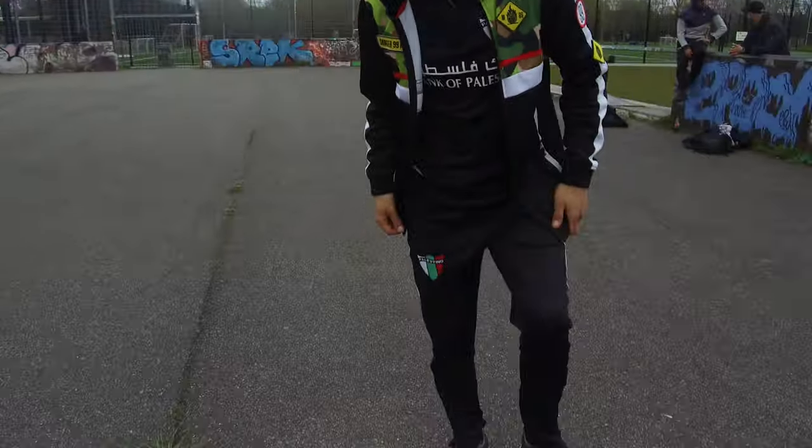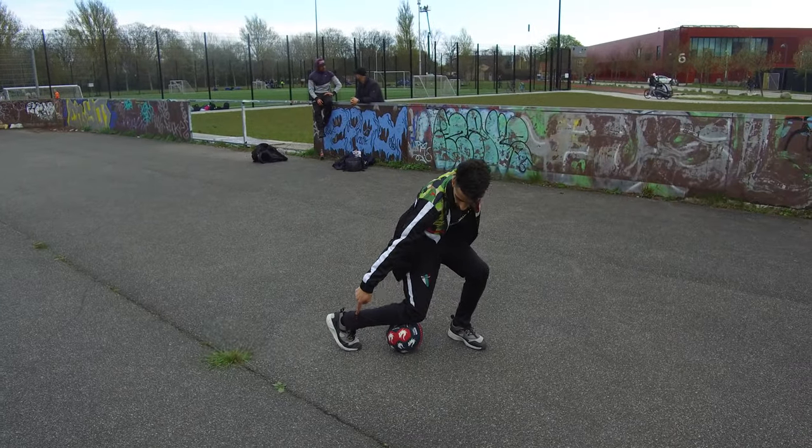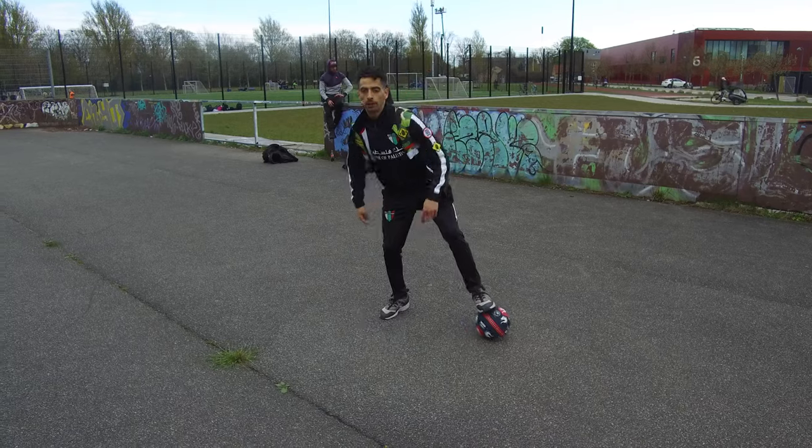Step three: from your knee, you touch it with the same foot, but at the same time you twist around. Look at this. Knee, same foot, and twist.